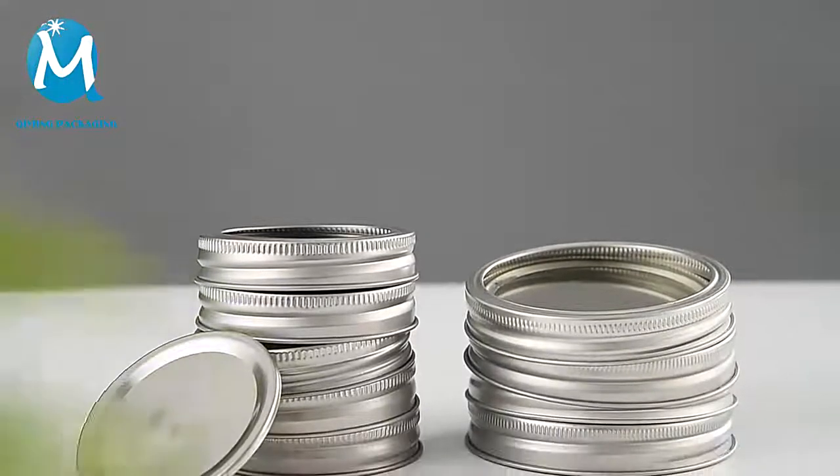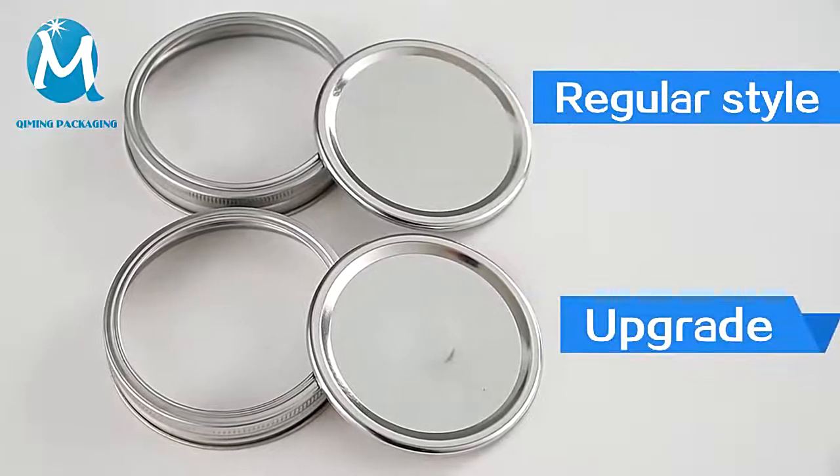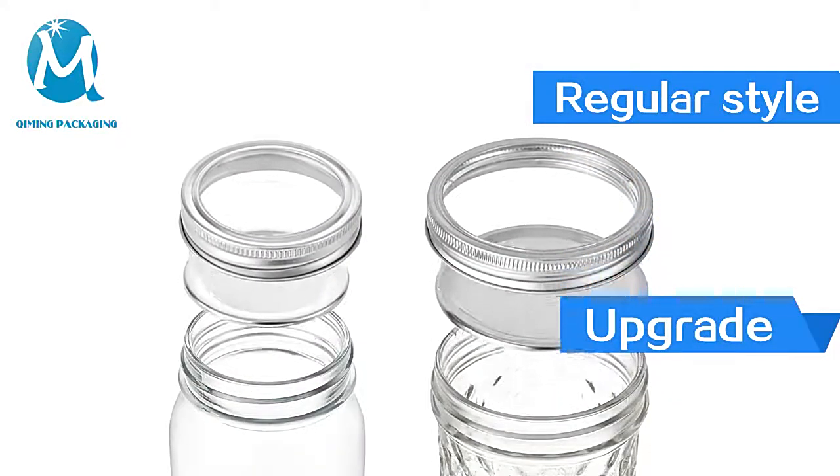Welcome to Kimming Packaging. These are our products: canning lids and mason jar lids. They come in two kinds of gaskets — regular and upgraded.